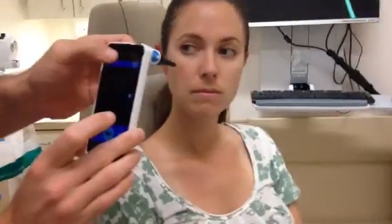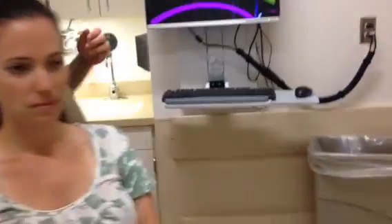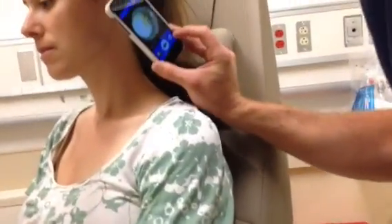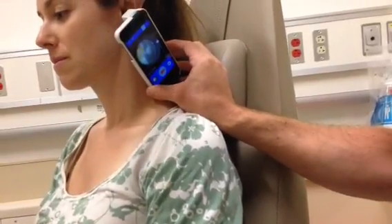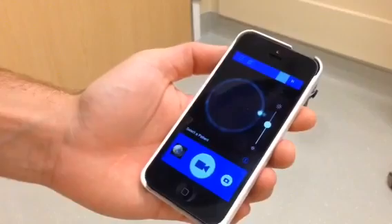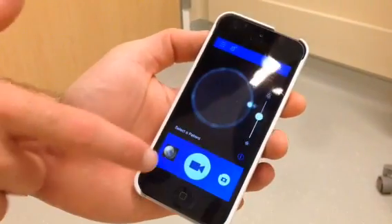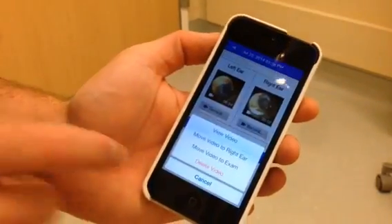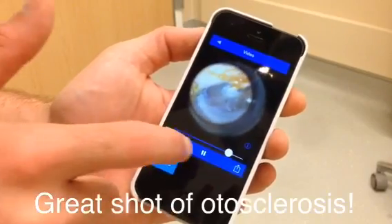Then we can switch it over to the left ear and do the same thing — recording, and stop. Just a quick reminder: when you're done taking your images, if you want to review them with yourself or the patient, click in the lower left-hand box, click on the video, and view the video. You can watch your videos.